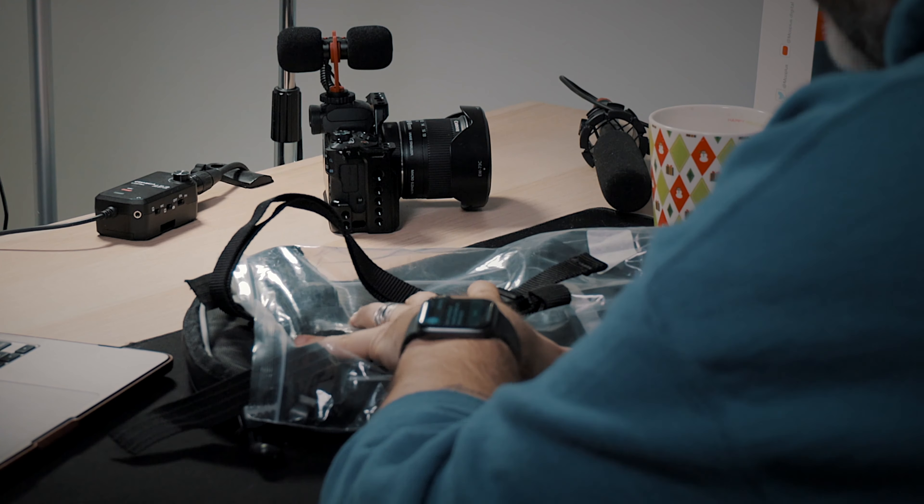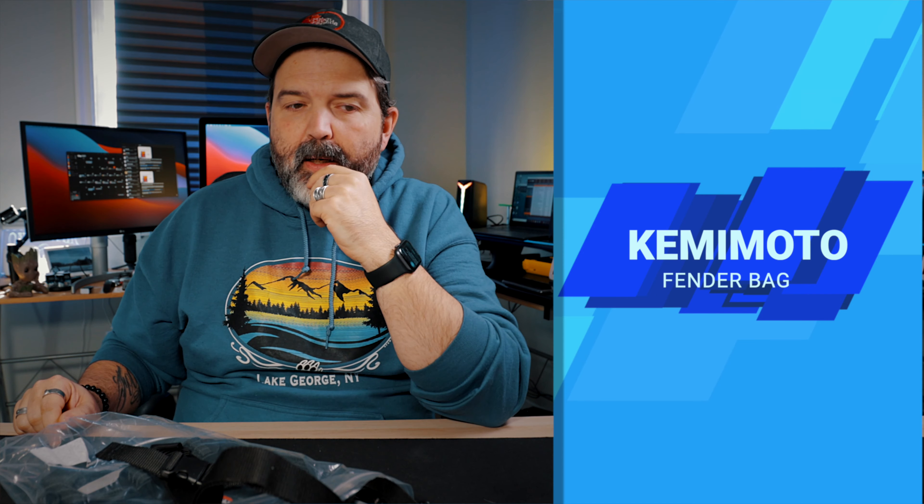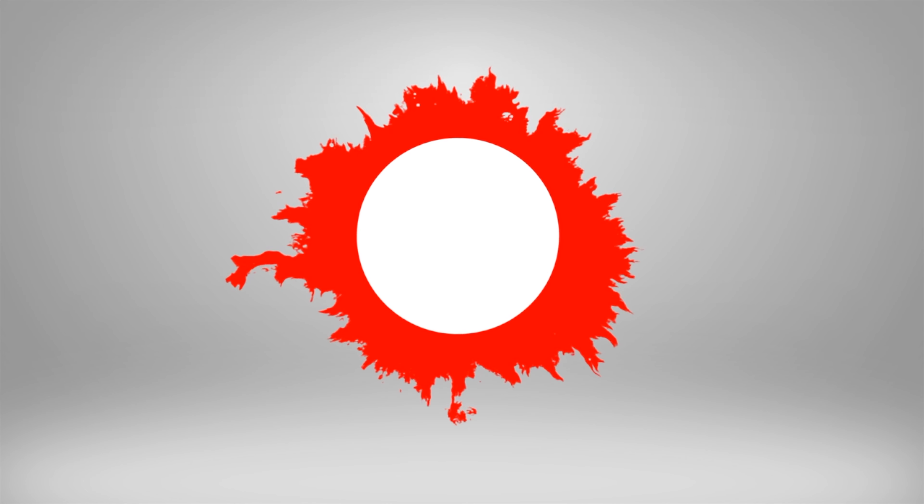We're going to take a quick look at the Amazon listing, take a look at the bag, and actually see how it fits on my Kawasaki Versys, just to see if it would fit there.